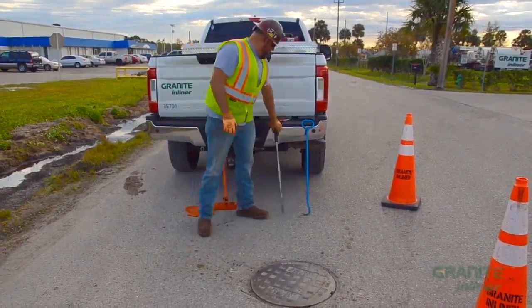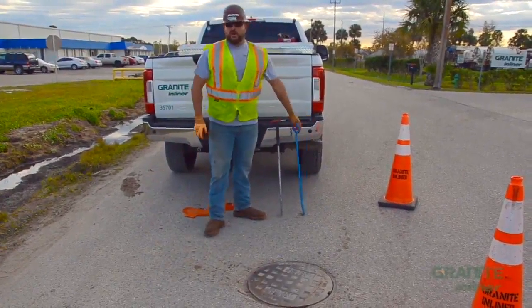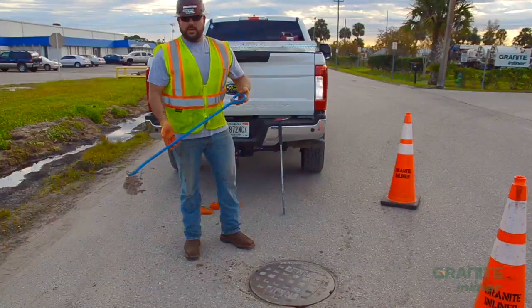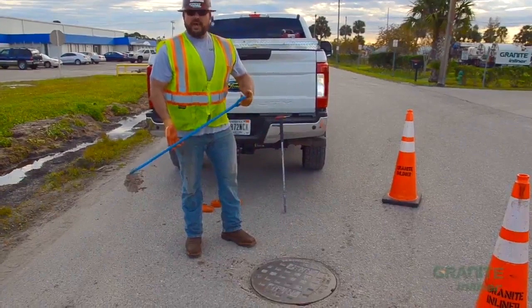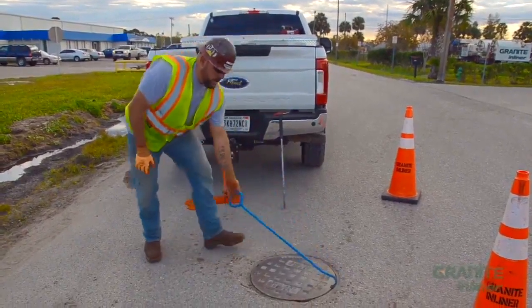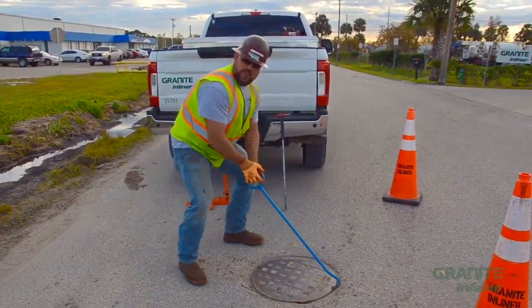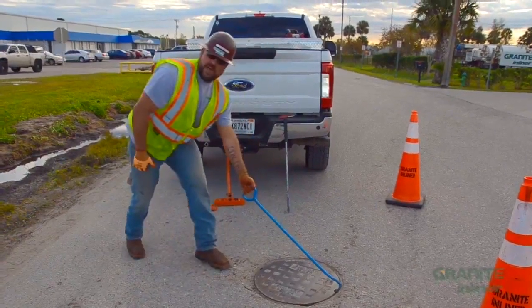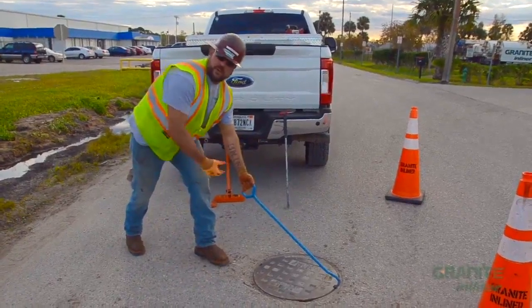Once you've broken the seal, use your manhole hook — you should use a 36-inch manhole hook. This takes a lot of strain off the back and allows you to stand more upright. When using the hook, don't pull toward your face or torso. Keep your body out of the line of fire and stagger your legs so you can brace for the sudden weight transfer and pull.